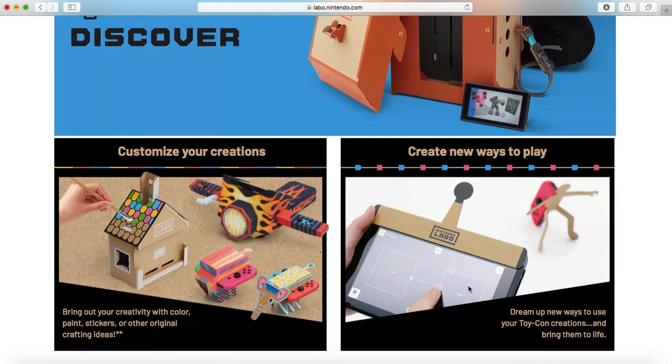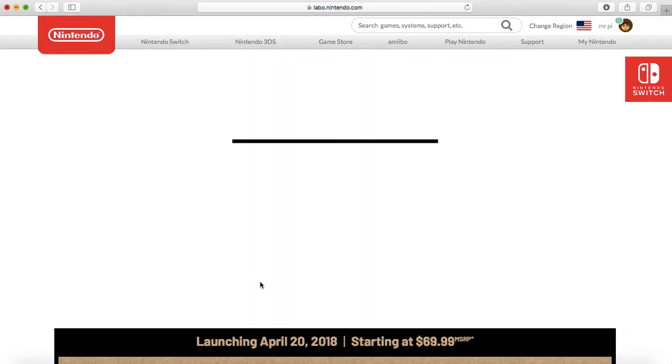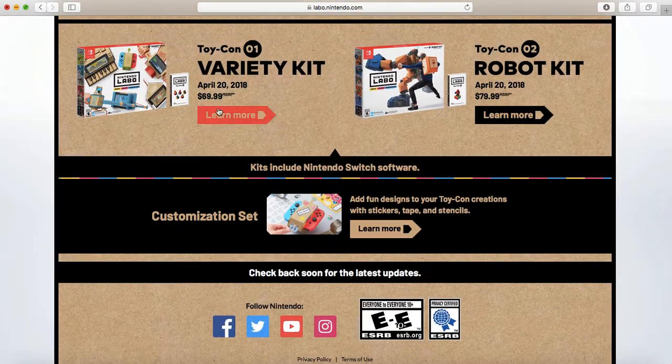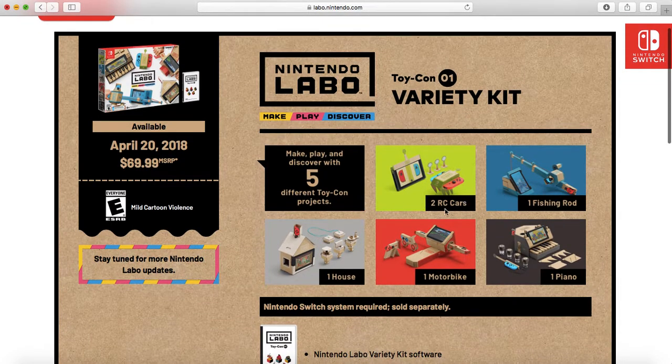Then there are some that use the vibration of the Joy-Con to do different things, like this man will fall down. I'll show you what the kits are real quick. The variety kit — you can make five different things. The RC car — that's what I was going to tell you — the two RC cars use the vibration. It's kind of like a Hexbug. If anybody had the Hexbug Nanos, it's that same principle. It uses the vibrations of the Joy-Con to drive the quote-unquote RC car, which is pretty cool. You can make cars, fishing rod, house, motorbike, and piano with this kit.